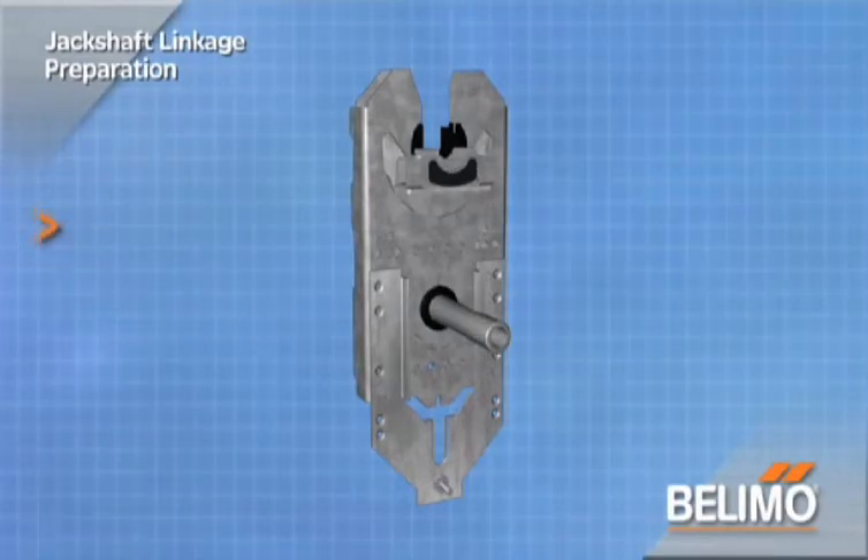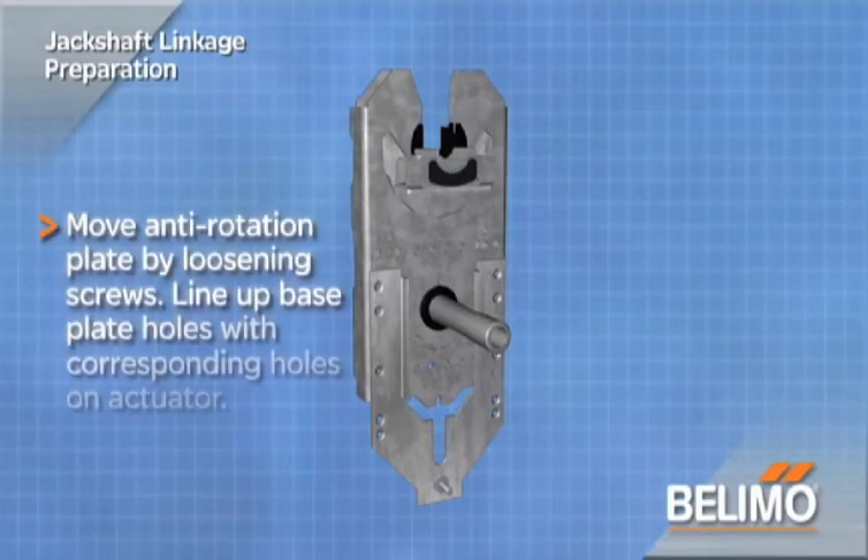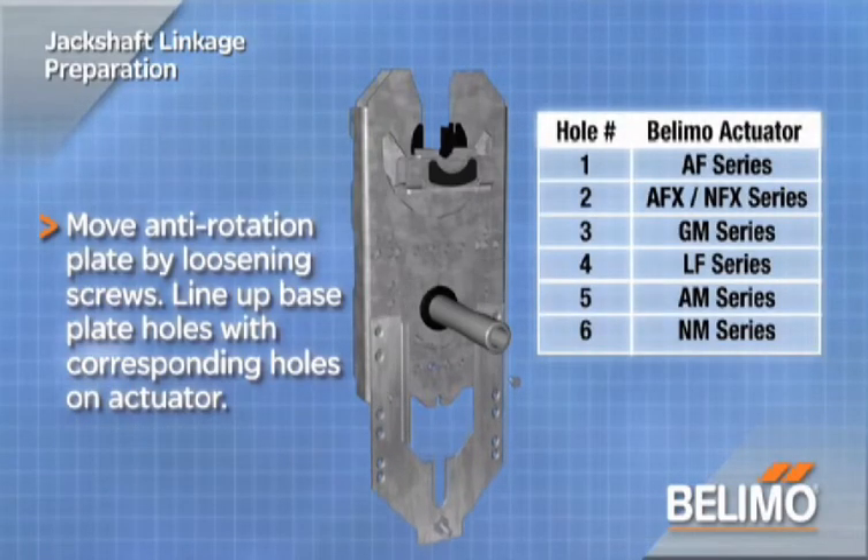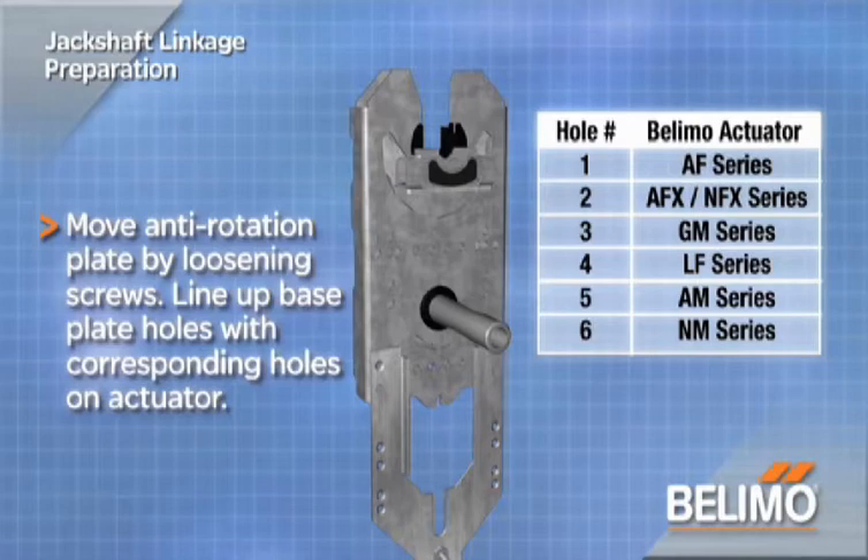Position the anti-rotation plate for the actuator. Loosen the two metal screws and line up the two threaded holes on the base plate with the corresponding holes for the actuator. Holes are clearly marked by a numeric digit on the anti-rotation plate.